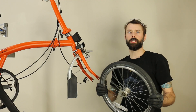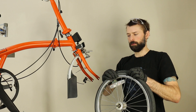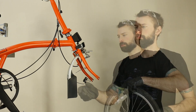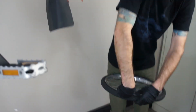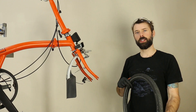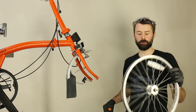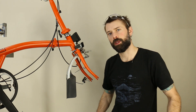Once the wheel is off the bike, we're going to go ahead and remove the tire. You might need a tire lever for that. Once the tire is removed, set the old rim aside with the old hardware and we'll transfer this tire over to the new wheel.